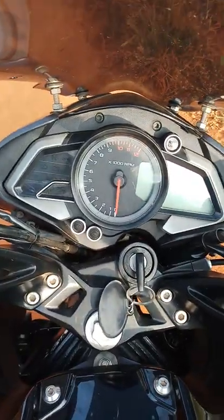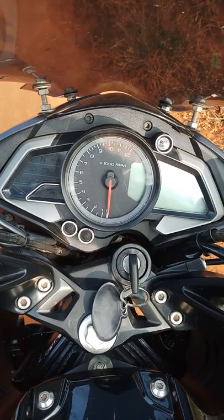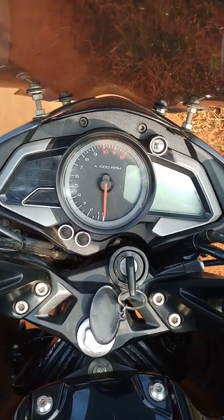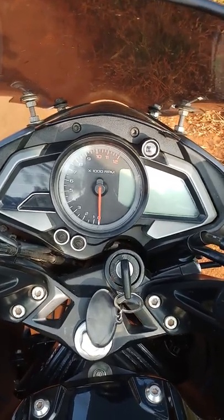Hi guys and welcome to my first vlog. Today I am going to show you how to set the trip meter to 0 on any bike. I have this Bajaj Pulsar NS200. So let's see.